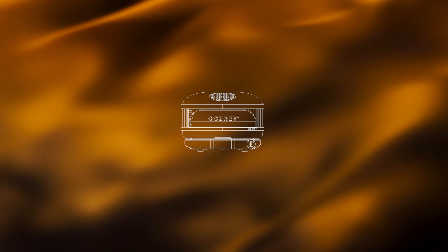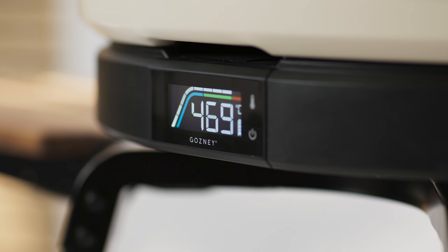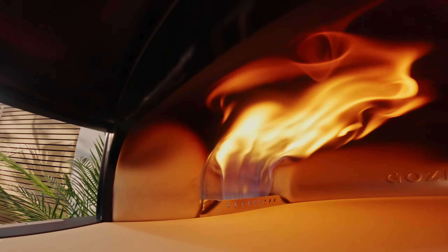It was critical when we were designing the Ark to design something that was compact. What is the optimised level of space that you need for ease of use versus having it compact enough for people that don't have tons of space in their garden? So we've created this sleek aesthetic that looks compact from the outside, that is absolutely super generous when it comes down to baking pizza.